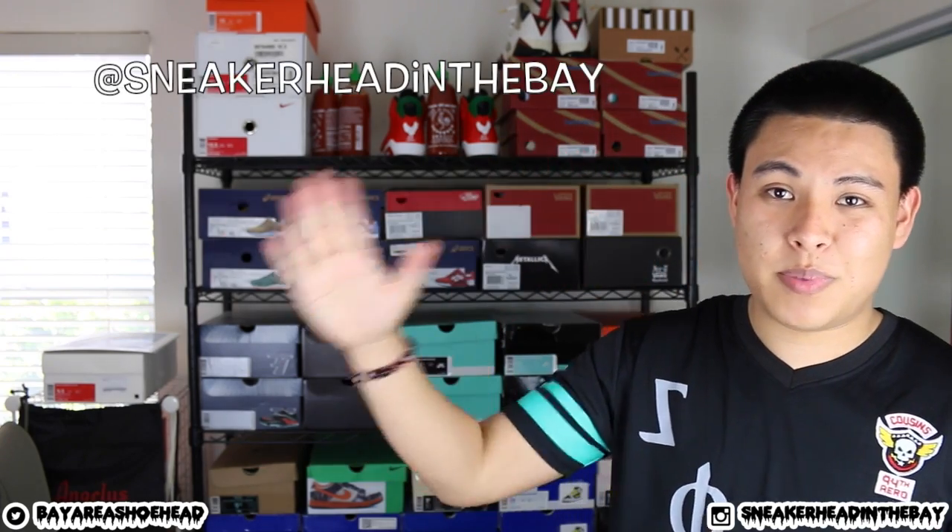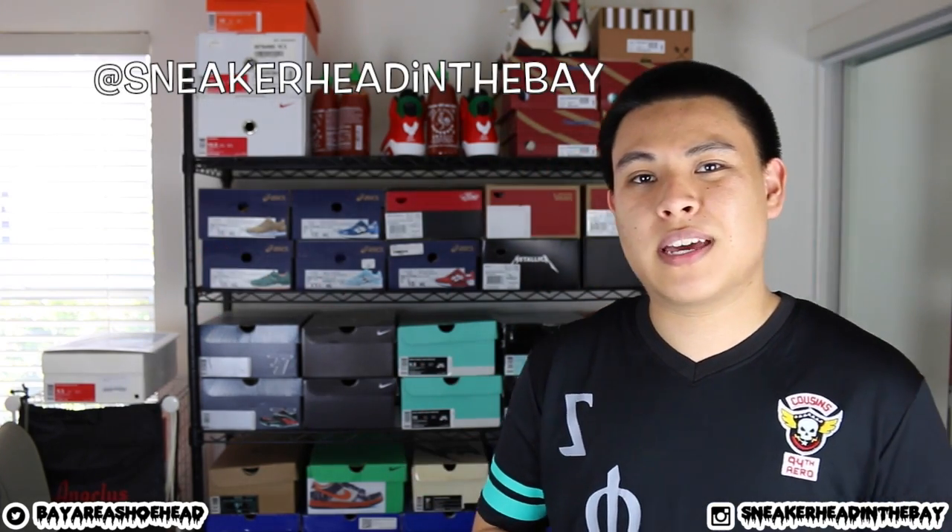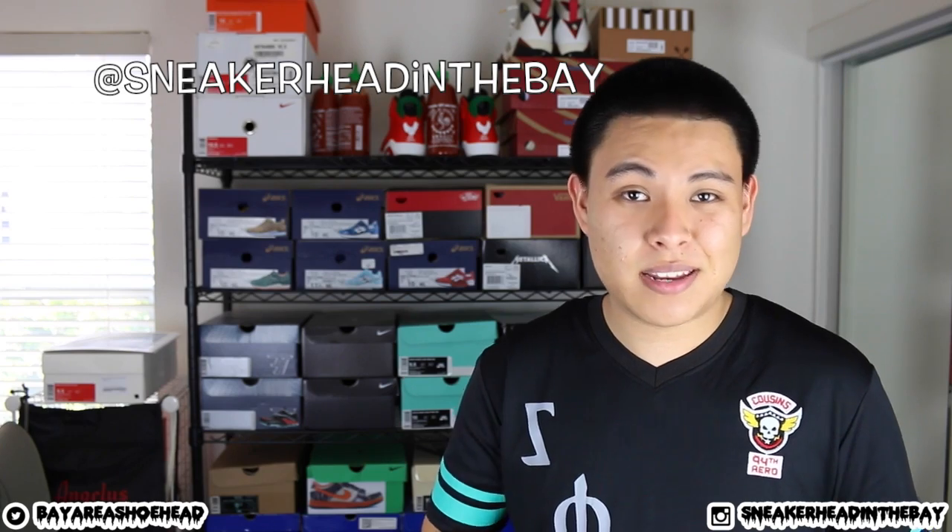The next step is to follow me on Instagram at sneakerheadinthebay — you guys probably are doing that already, but just in case you're not, make sure to follow me. Now the last and final step is to follow me on Twitter at Bay Area Shoehead. This one is not at sneakerheadinthebay — it's at Bay Area Shoehead. I couldn't get the sneakerheadinthebay handle because the letters were too long.